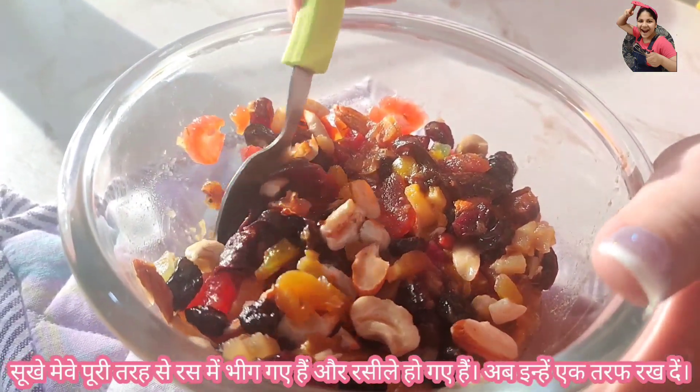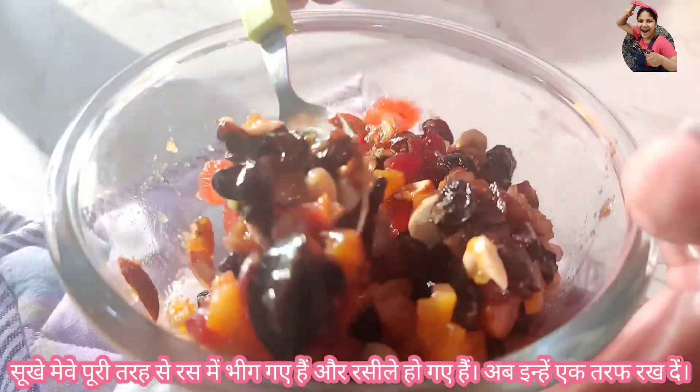Just look — the dry fruits are completely soaked and have absorbed the juice. Now keep them aside.